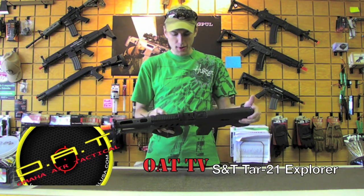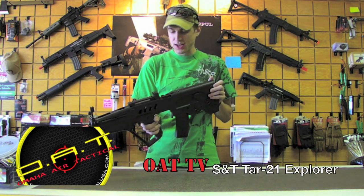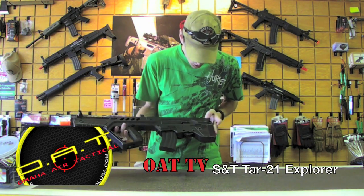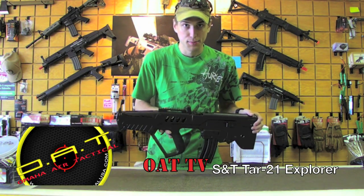What's going on YouTube? It's Rock down at Omaha Air Tactical. Today we're going to take a look at the more affordable version of the TAR, what they call the S&T Explorer model.